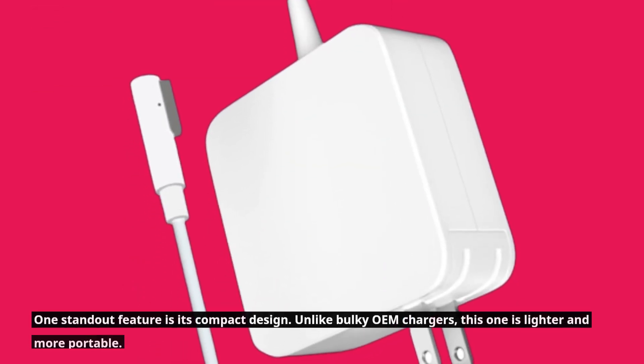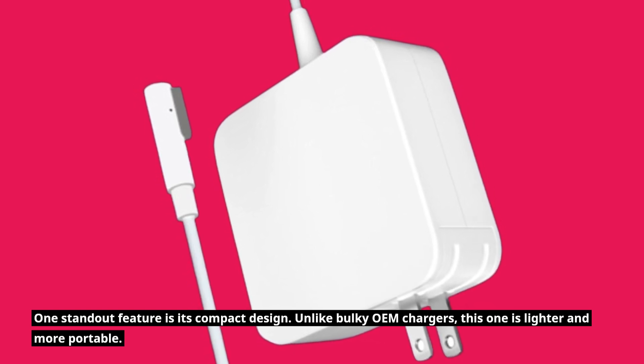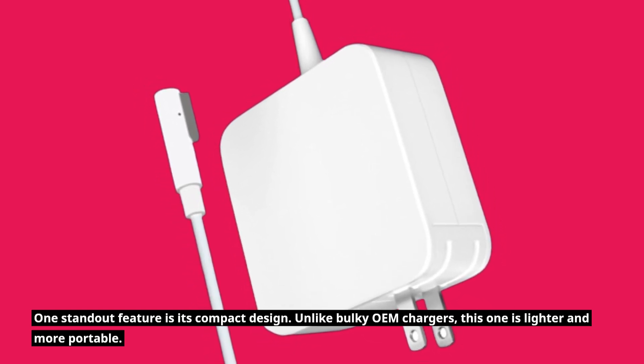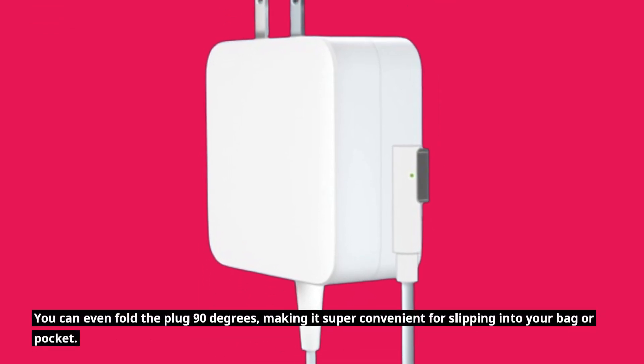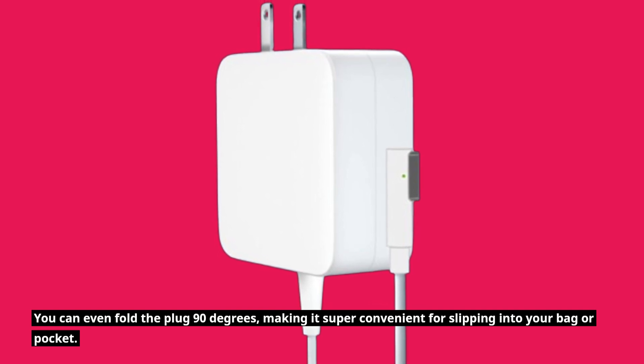One standout feature is its compact design. Unlike bulky OEM chargers, this one is lighter and more portable. You can even fold the plug 90 degrees, making it super convenient for slipping into your bag or pocket.